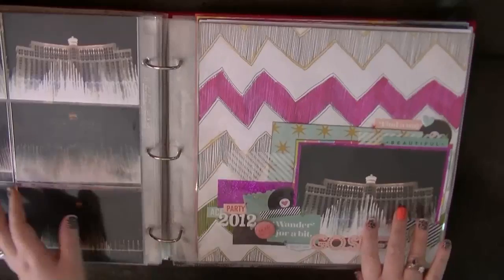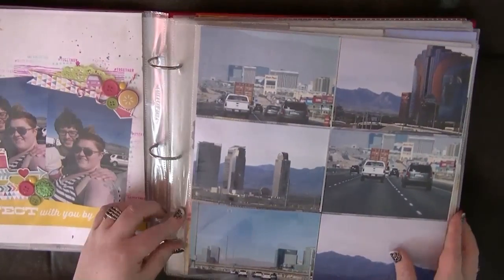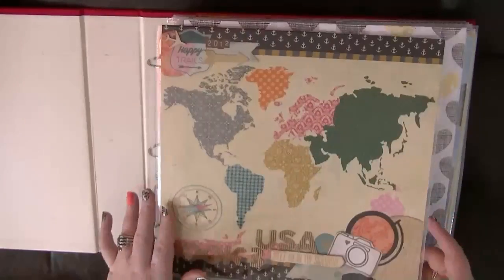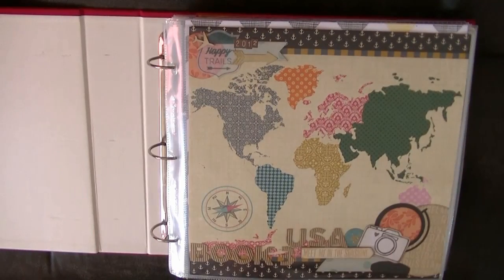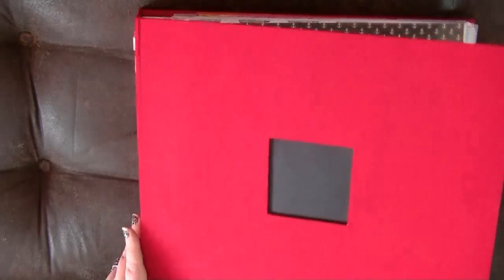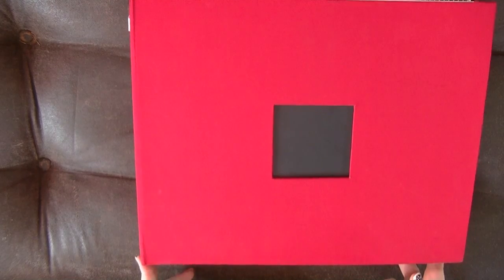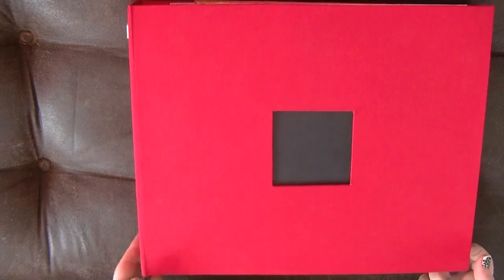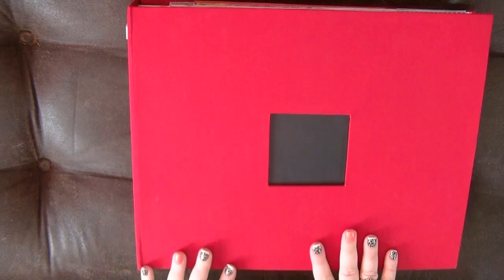And that is it, guys — that is the albums. You can see there's a whole mixed bunch of styles in here. There's loads of photos, loads of stories and moments captured, and I love it. I really, really love it. I cannot say enough how proud I am that I have completely finished it. I'm not one of those people that puts loads of pressure on myself to finish albums, but when it's a holiday I think you need to scrap it while memories are still alive and alert.